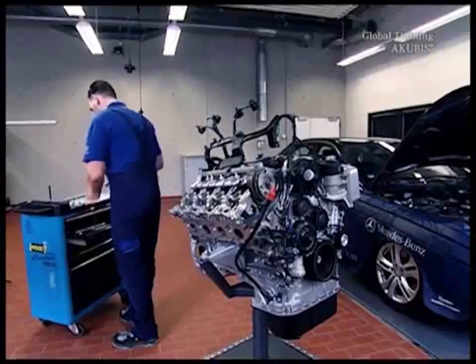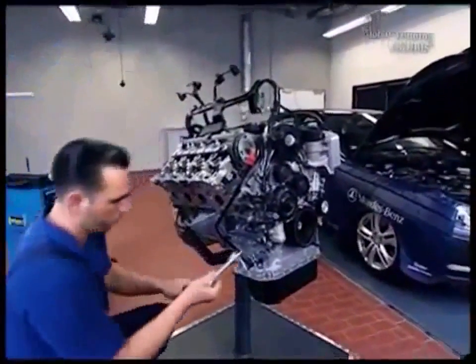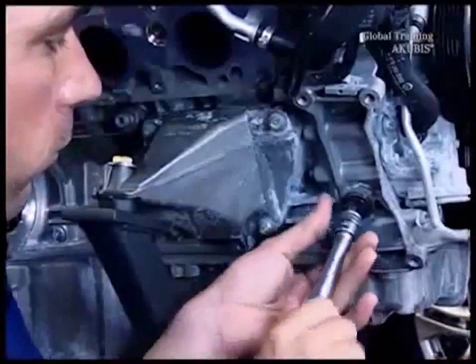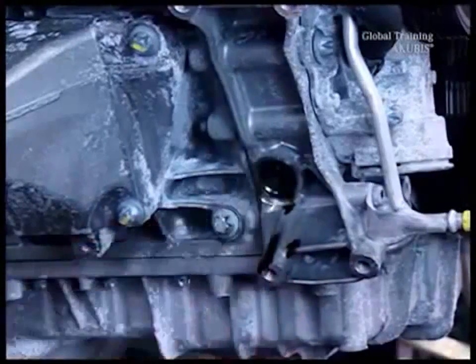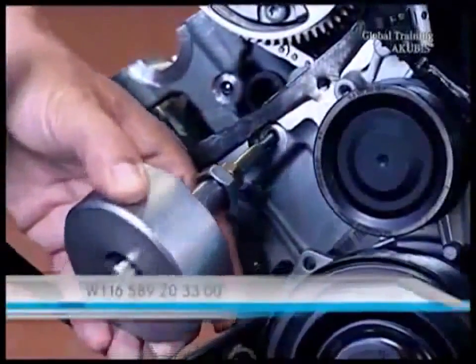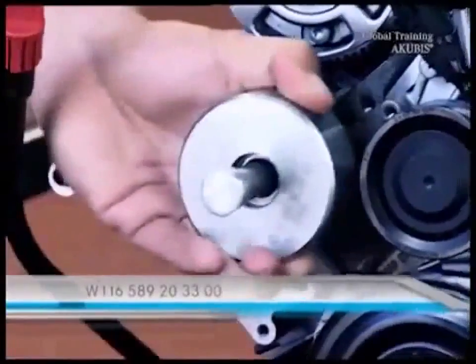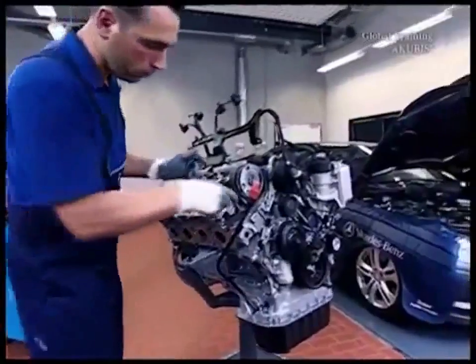The chain adjuster is next. With its removal, the pressure bolt is pushed into its final position, so be sure to replace it with a new one. Now take out the tensioning rail bolts from the engine. Use an impact extractor. Put on gloves to remove the tensioning rail, otherwise there is a risk of injury.